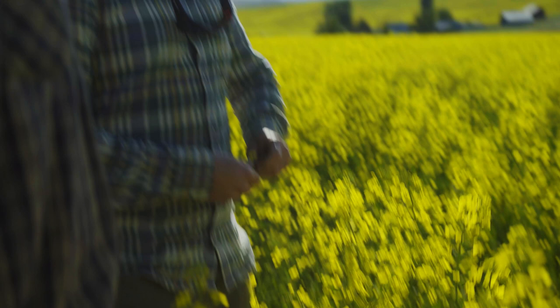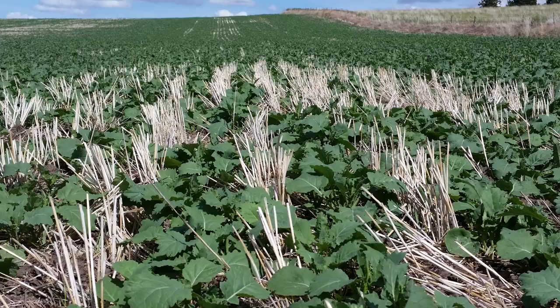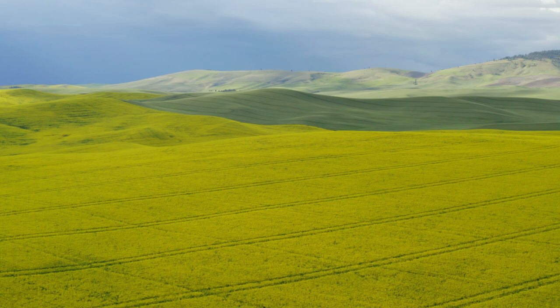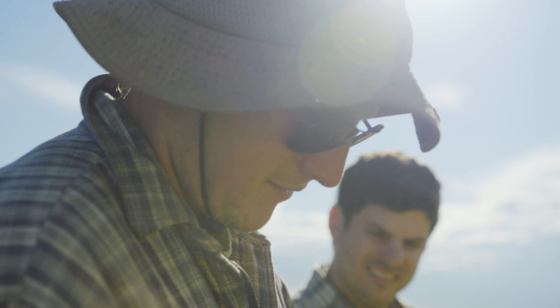Canola definitely fits within one of those principles of soil health that we usually talk about, which is things like armoring the soil with residue, reducing tillage or the amount of soil disturbance, putting living roots in the ground as long as possible, and then diversity. Canola, especially when wheat is the predominant crop, having another crop type with a different root structure adds more diversity to the soil and is part of that soil health management system.